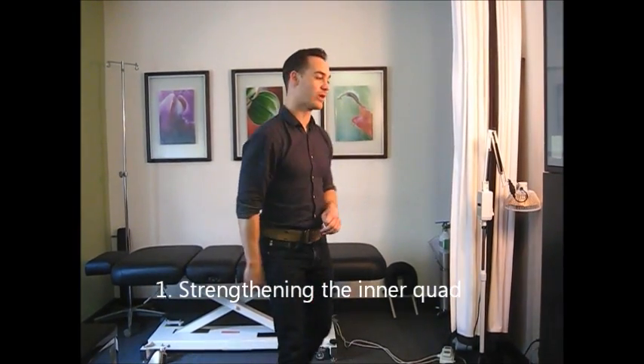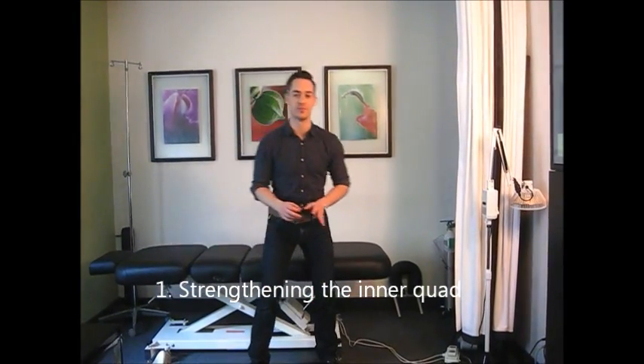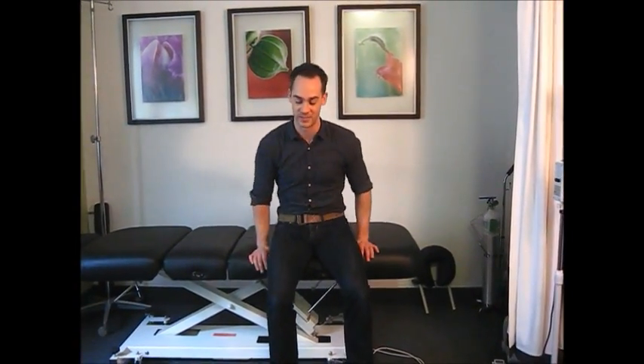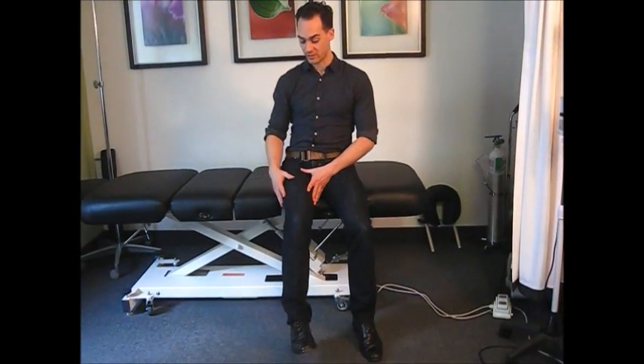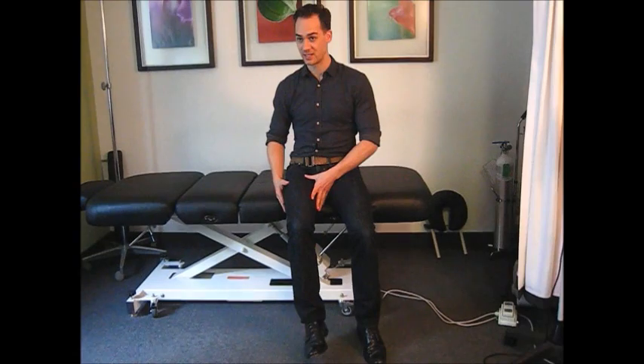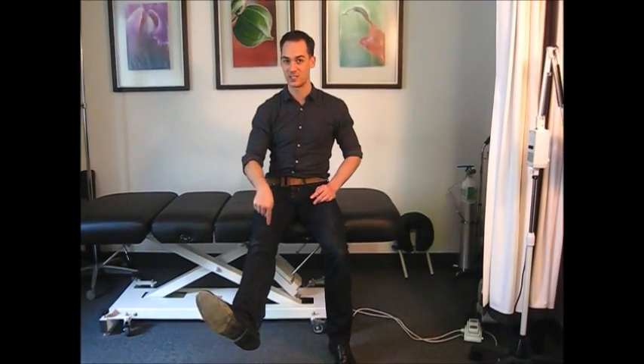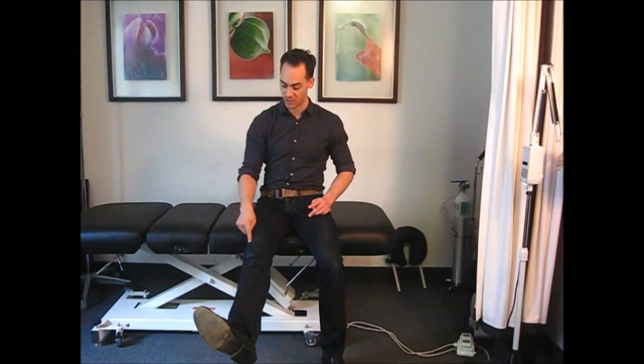We want to strengthen the inside quad. Here's a quick and dirty trick that's so simple but really does work. Done with persistence and consistency, it will contribute to bringing you into a better place with your patellofemoral pain syndrome. The exercise is to do knee extensions with your hip slightly externally rotated — just letting your knee fall towards the outside a little bit, then bringing the knee into a straightened position and squeezing so you feel that inner part of the quad, that teardrop muscle right there.